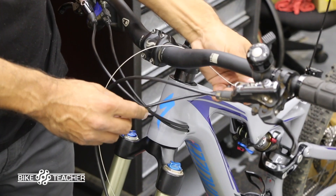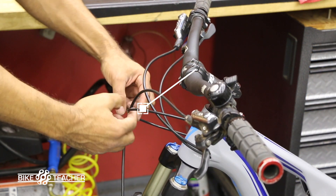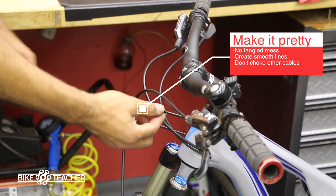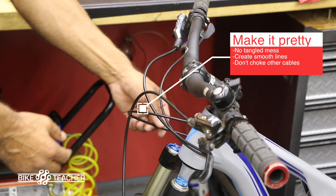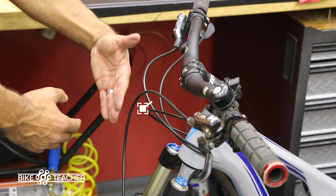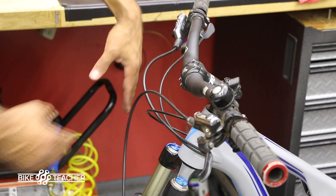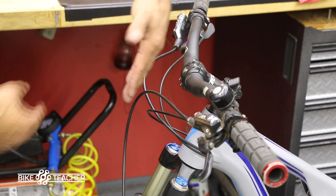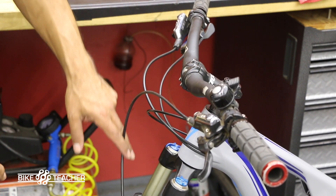The dropper line has a pretty good curve coming out and around. We can definitely trim some off if we don't want it to loop out so much — we could probably push it back going up the seat tube. As a guide rule, pretend there's a flat ruler right here with nothing protruding out this way — basically a flat wall. Things are looking good; nothing's coming past the front brake hose.